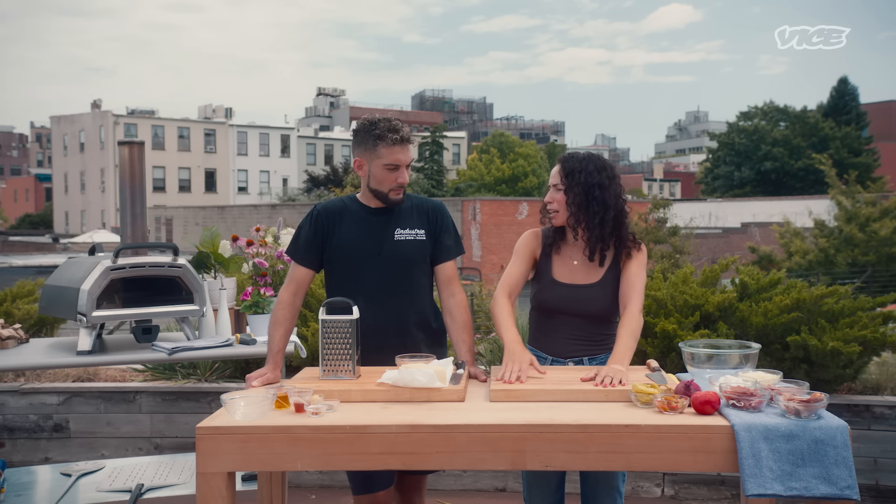Our dough is ready — it's been a couple hours. This oven will crank up to 950 degrees, but we're doing a lower temperature, like 500 to 600 degrees, for about five to six minutes because we want the dough cooked and the inside to be creamy, melty, and heated through. So let's fire up our oven, make our filling, and start making some calzones.